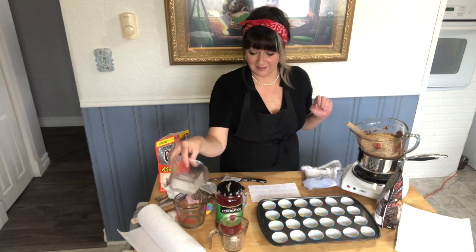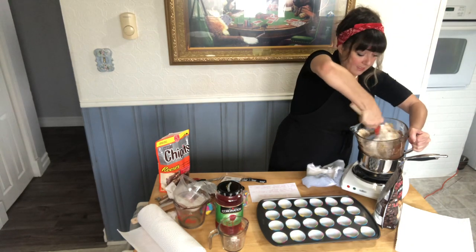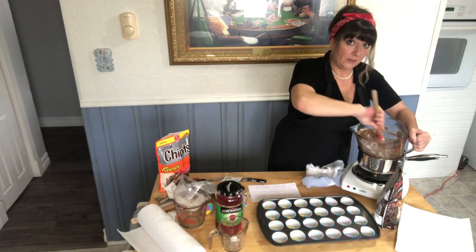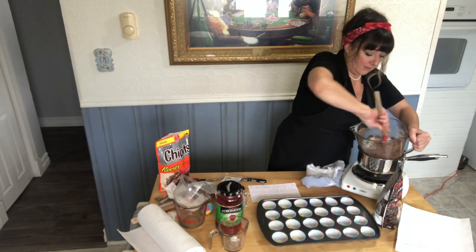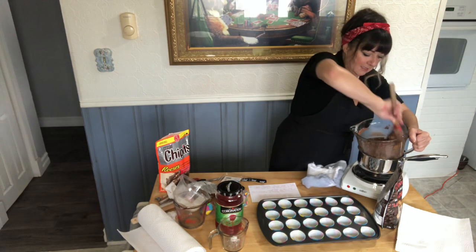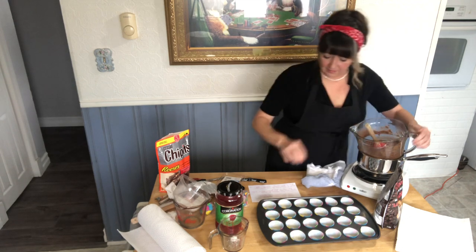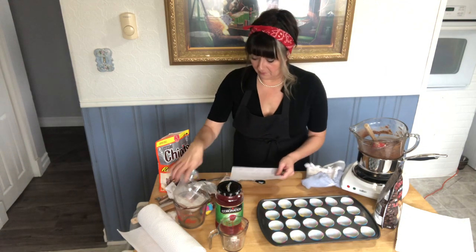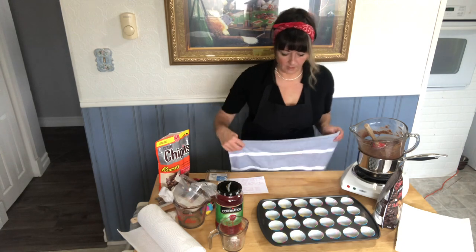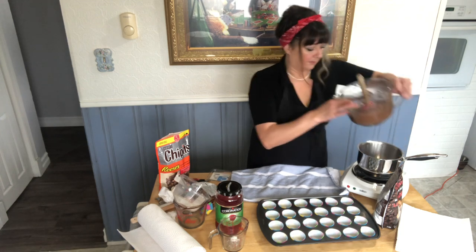We're going to stir that together for step two. In my baking pan I have just some paper liners — I think they're Wilton. If you don't have any liners, you can absolutely spray your pan, but the liners make them nice and easy to take out. We've got a nice looking mixture. I'm going to take my measuring cup out and put about a teaspoon in each of these cups.